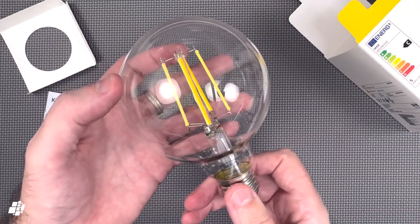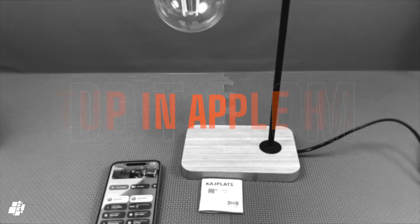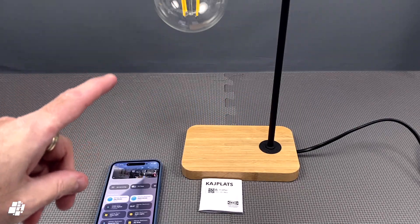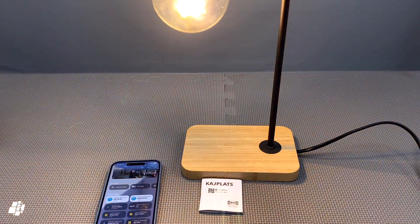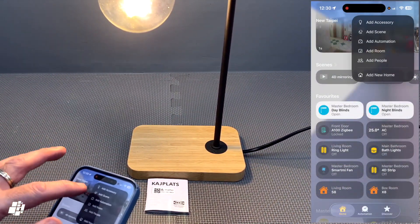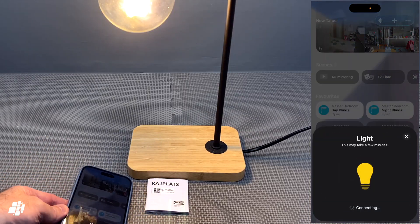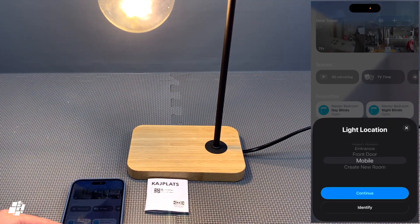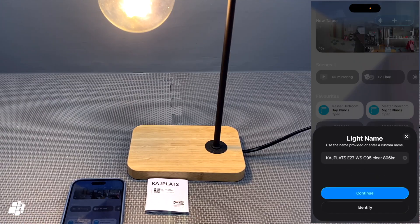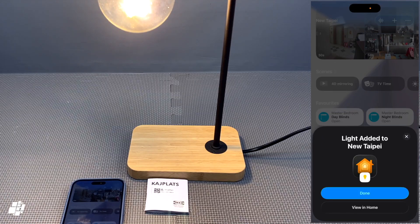I've heard some people have had issues with the new IKEA products, so let's see how easy this is to set up in Apple Home. I've already got the bulb plugged in and ready to turn on, the Matter code is ready, and I've got the Apple Home app already open. I just select Add Accessory, scan the QR code, and the bulb begins to flash — which is a good sign. And that worked first time, which is good considering the amount of issues I've heard about from others. Notice it's already compatible with adaptive lighting, which is great.